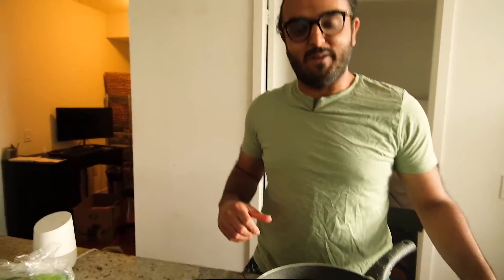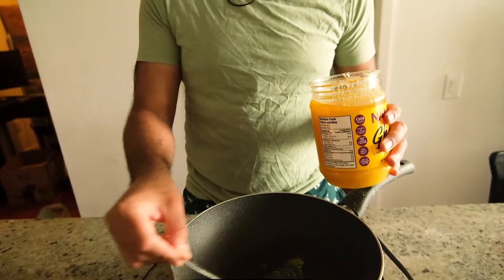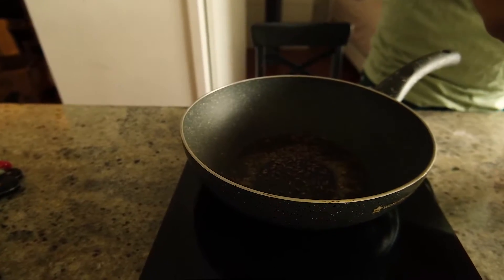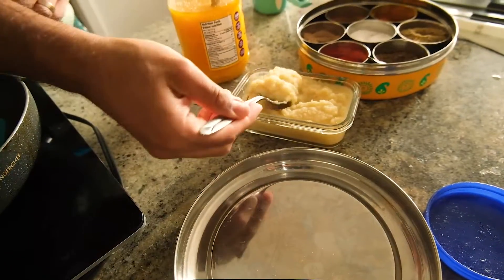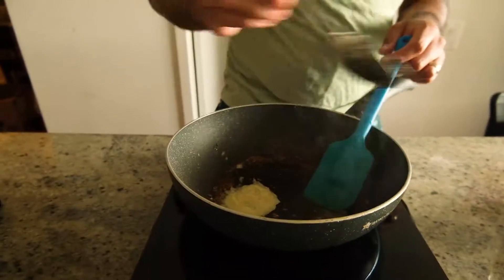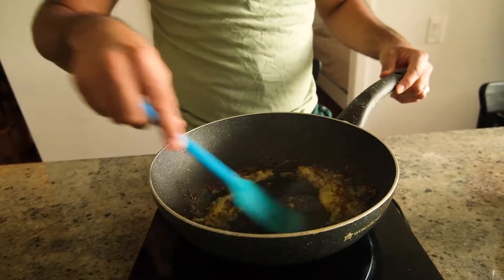In today's video I am going to be making veg patties or veg puffs. First I need to select the mode — let's do 400. The first step is to put ghee, then cumin, more cumin I guess. It's just approximation. Look how quickly this heats up on the hot plate.